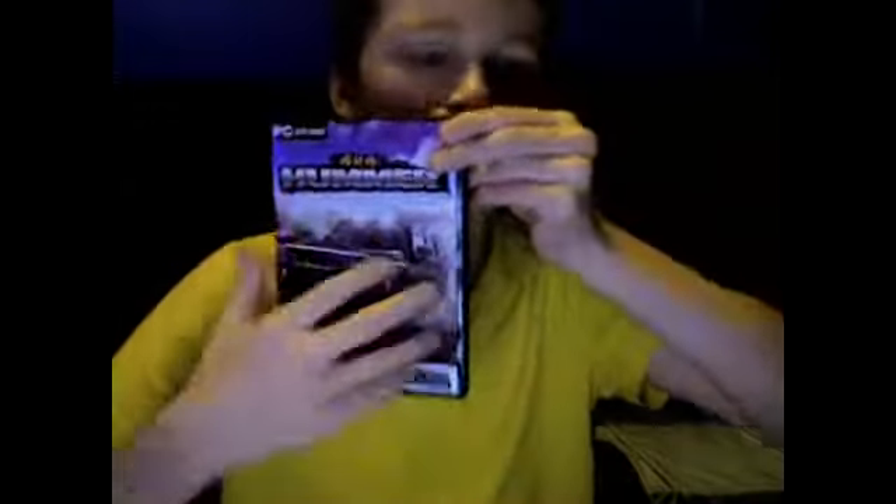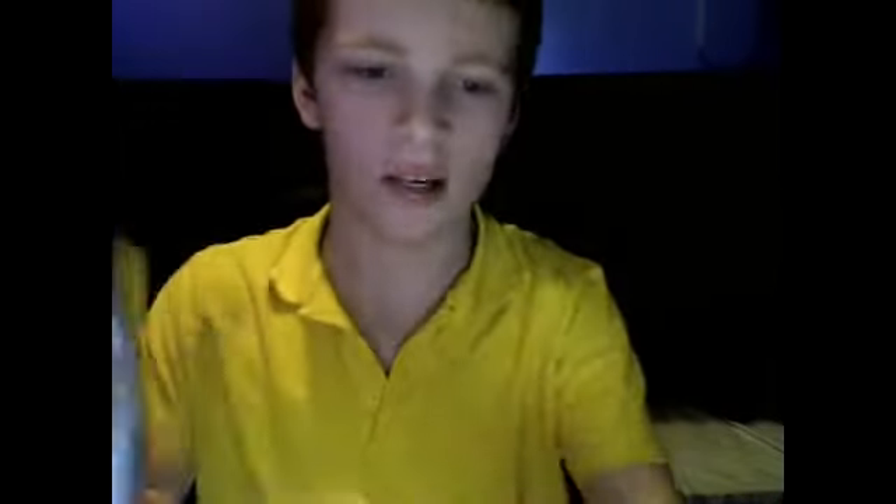That's just the background of it — that's the whole thing overall. Now let's take a look at the side. As you can see: PC DVD, 4x4 Hummer, and all sorts of other stuff. And that's it for the front and the side.